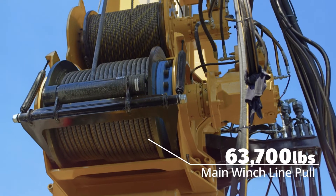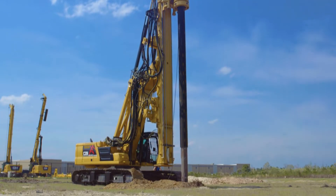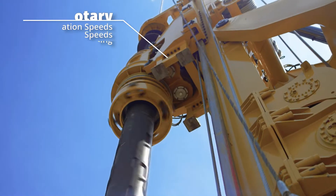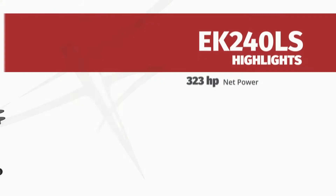Main winch line pull is 63,700 pounds with two gears for high speed and pulling force. The EK240LS's operational weight is 180,000 pounds. The rotary offers three operation and spin-off speeds and automatic gear shifting.